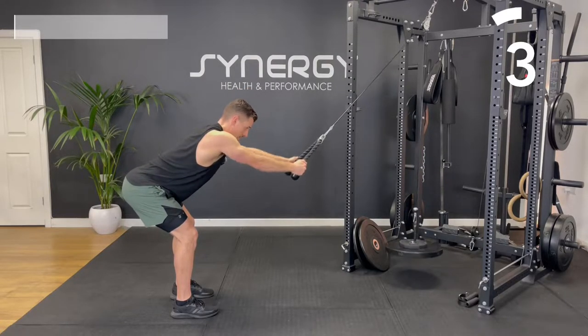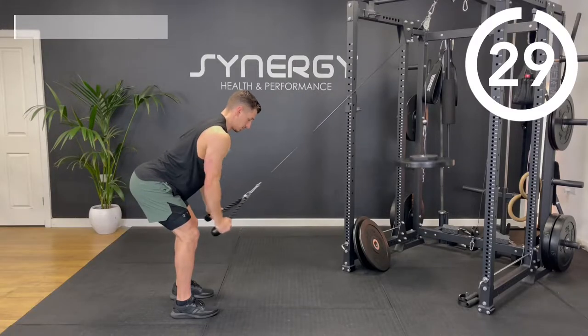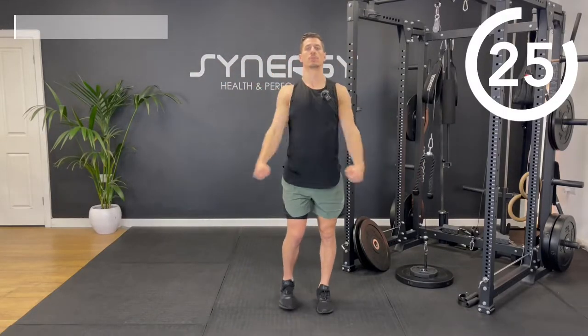Transitioning straight into some arm circles next. Arms circling forwards — we're going to do 15 seconds forwards, 15 seconds backwards. Now let's take it in reverse. Just good to get some blood flowing through the joints before we start this cable workout.